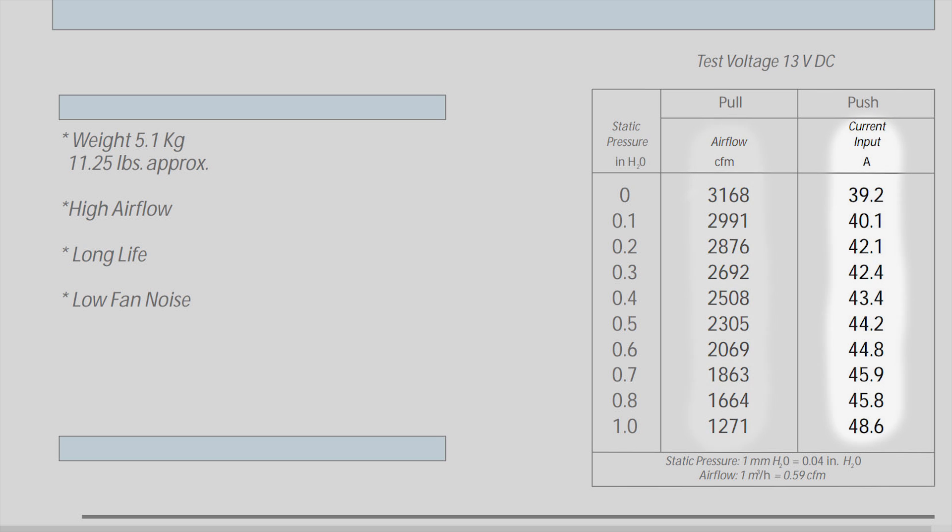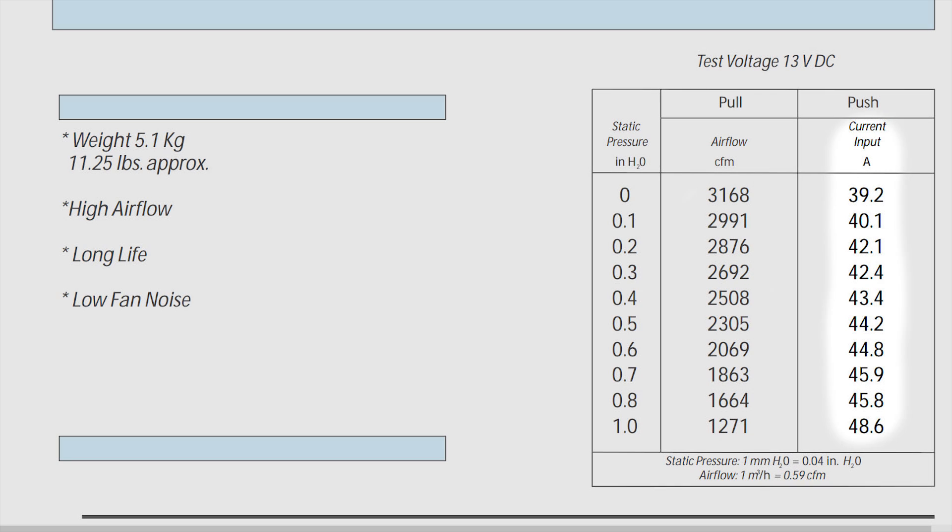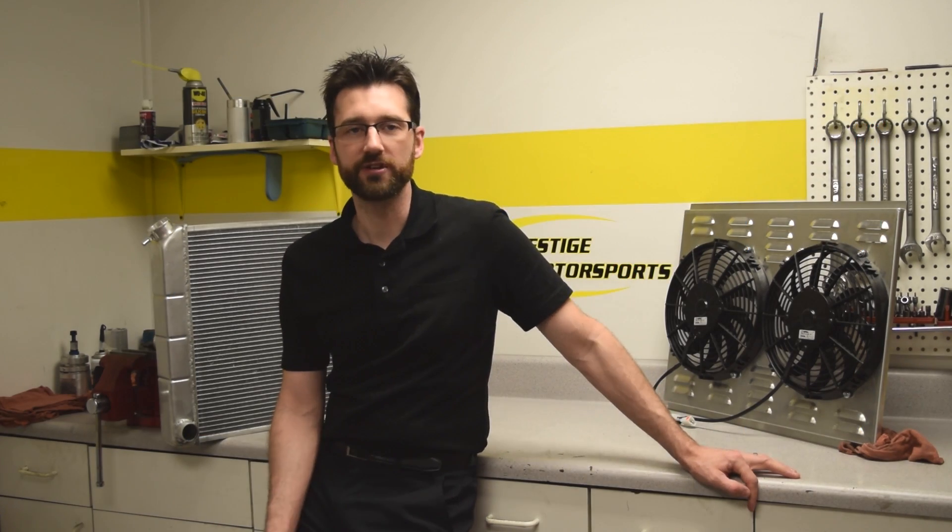Also, the amperage rating of the motor goes up as static pressure increases. So an important thing to look at when selecting a fan: if the manufacturer isn't giving you a static pressure for the CFM rating, another thing you can look at is how many amps the electric motor draws. The higher the amp rating, you can bet that the fan can handle more static pressure without losing a significant amount of CFM or airflow.